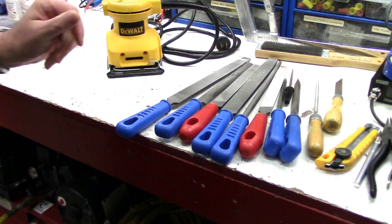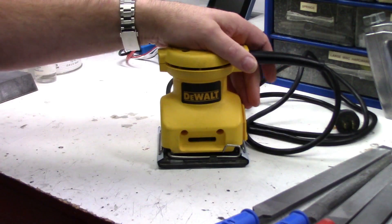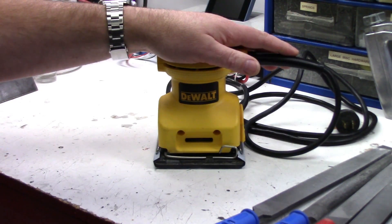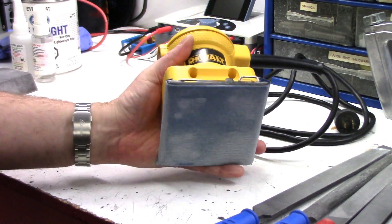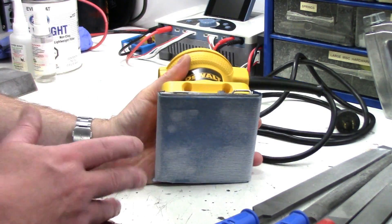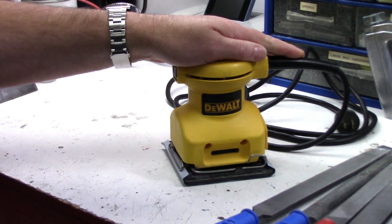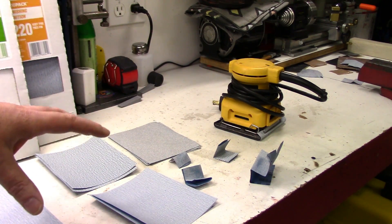Last up in tools is a palm sander, which has been getting many hours of use. This makes such a tedious job go quickly — there's lots of sanding involved in this project, sanding all the print files to get rid of the layer lines. I've had this little DeWalt palm sander for a good number of years and what I really like about it is I can just use square sandpaper sheets cut into four — they fit the sander properly and I don't have to look for expensive round ones.